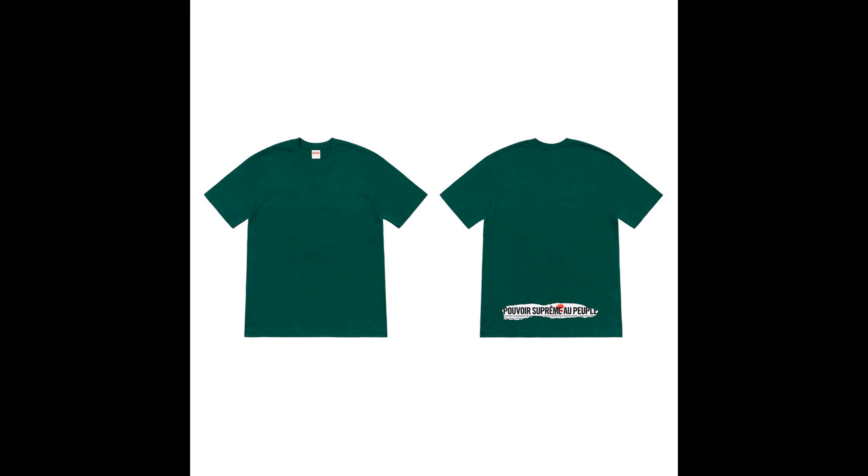Next up is the headline tee. I'm not a fan — it's kind of trash. Colors that come in are red, camo, black, purple, natural, burgundy, and dark green. The image shown is the dark green colorway.